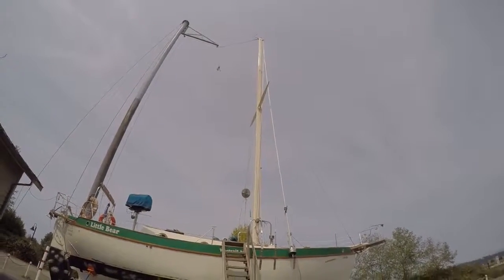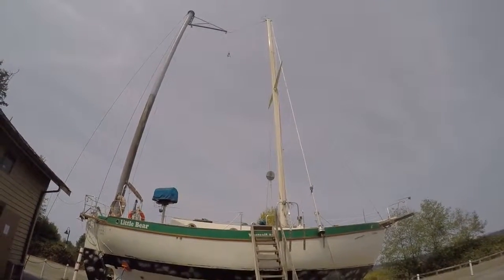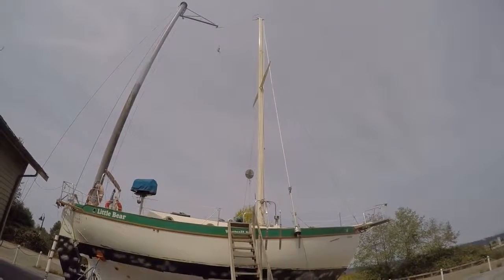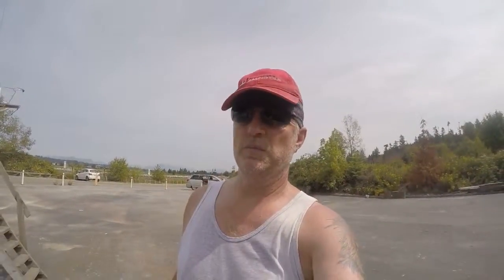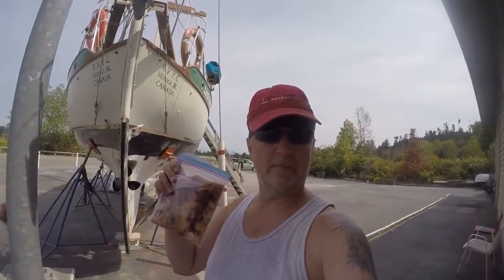I've got the forestay still hooked up, but I don't think that will cause any issues because the mast will be going forward, which will loosen the forestay. I can take it off once the mast is horizontal. You can see the radar deflector right there — that's what's left of the backstay. The SSB antenna connection was corroded into place so I actually had to cut the antenna cable, but it's not a big deal and doesn't look like a problem to fix. It's 12:30, which means it's lunchtime, and all good pirates need to fortify themselves with some calories.